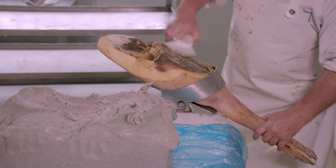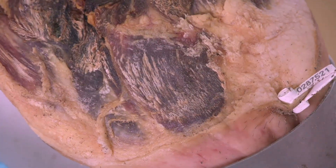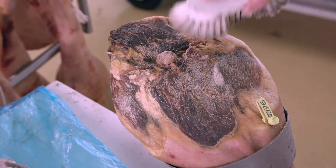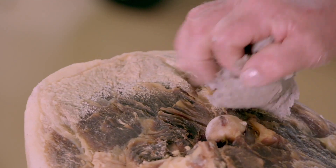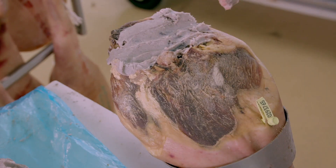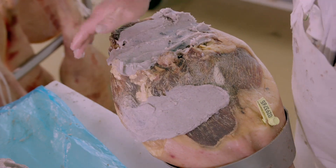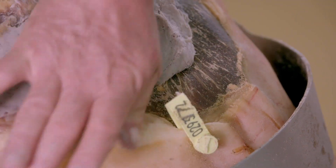After the surface is brushed, the exposed part of the ham is then coated with a special grease that the factory has made out of pig's kidney, rice flour, and water. This grease prevents the surface from drying out and crusting during the second dry curing process.